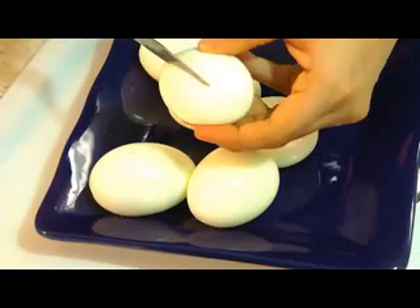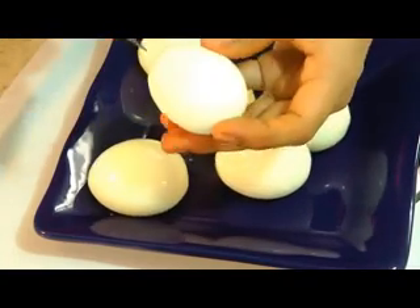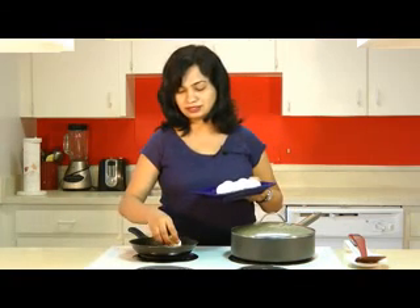While the rice is simmering, I'm going to roast some eggs with spices. I have taken six boiled eggs and made little slits on all sides because I'm going to roast them in oil with spices — the slits help the eggs absorb flavors. Add a teaspoon of hot oil to a pan, slide in the boiled eggs, and toss so they coat with the oil. Roast over medium heat for two to three minutes until they get a good golden browning on all sides.